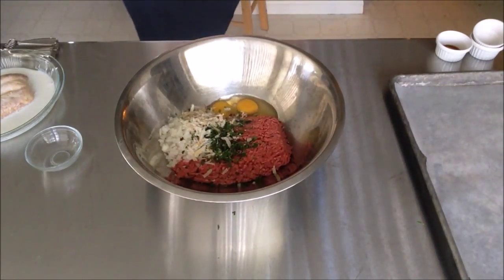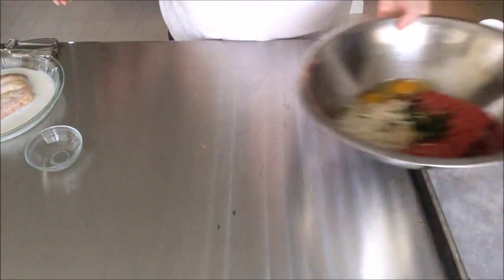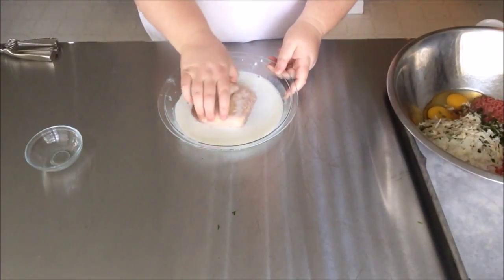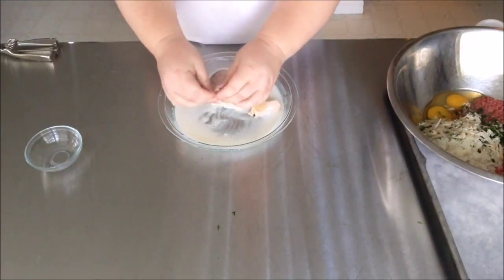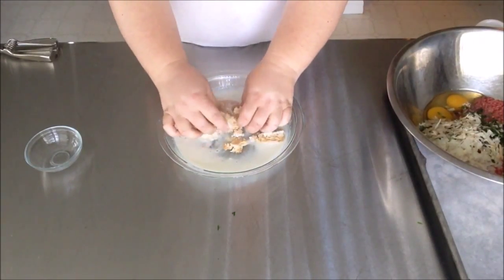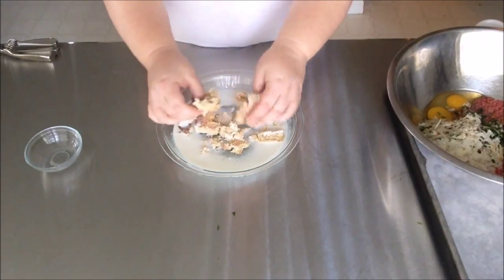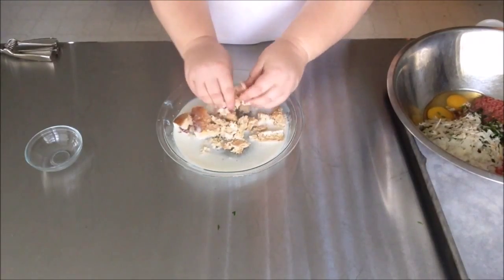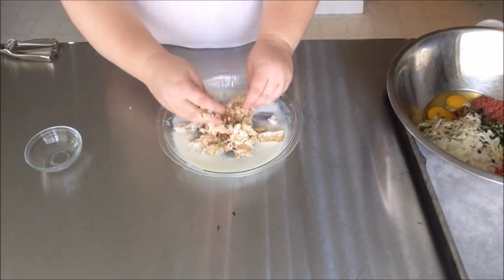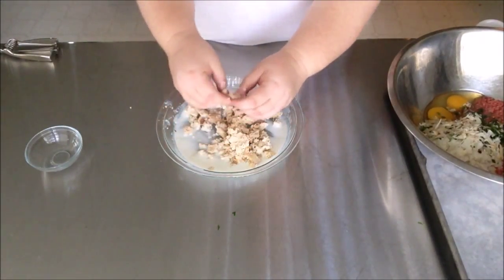And we can't forget our binder. I'm going to take our piece of bread and mash it all up — break it into little tiny pieces and mash it all up into the buttermilk so that it soaks up as much of the buttermilk as possible. This is a great job for kids; they love to play with their food. Okay, some of us adults like to play with our food too — nothing wrong with that.